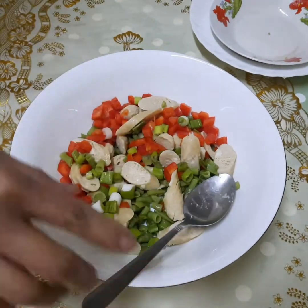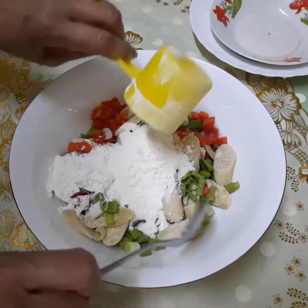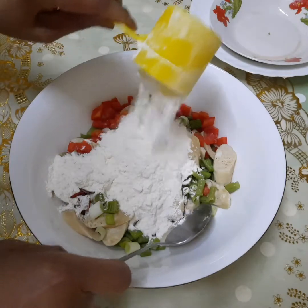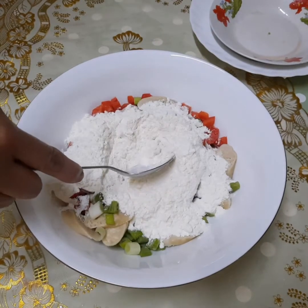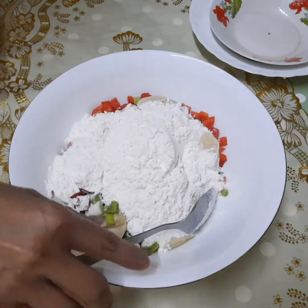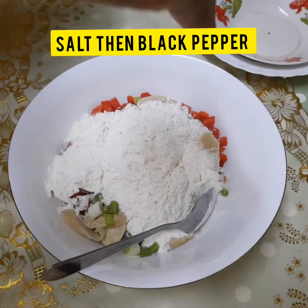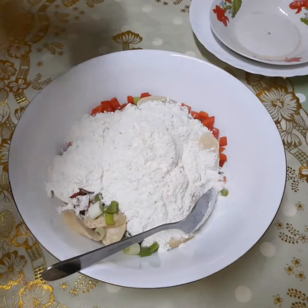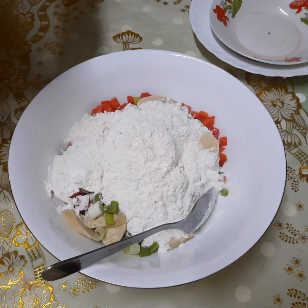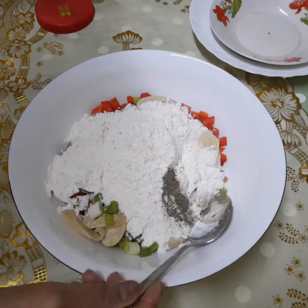Tapos, nabiyan natin ng arena. Huwag natin kalimutan lagyan ng asin — konting asin lang, hindi siya maalat. Tapos, lagyan na rin natin siya ng paminta powder.